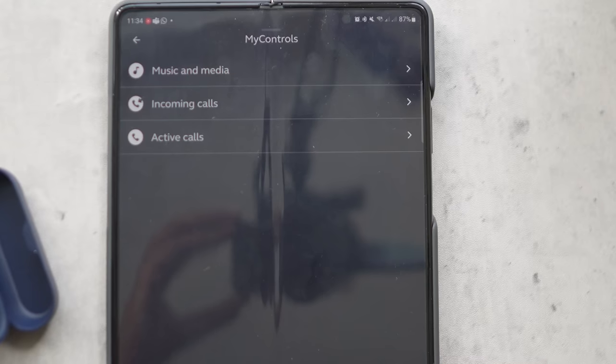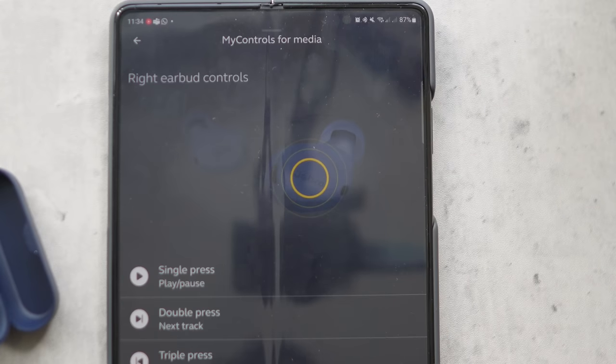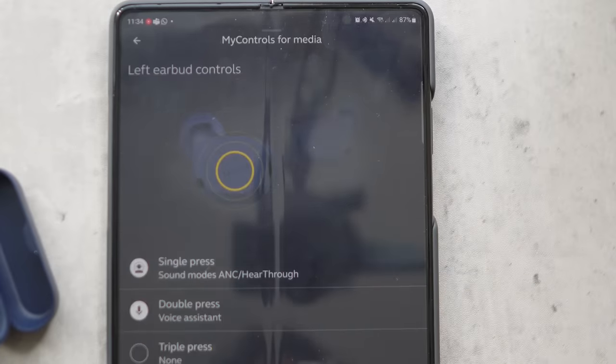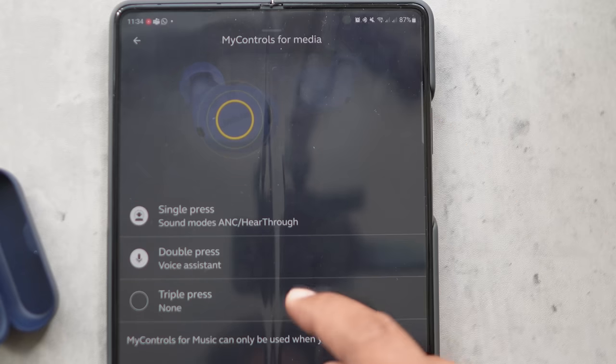There's an in-ear sensor which automatically plays and pauses your audio when you take a bud out — and it works. The only gripe we had was when we toggled it off in the app, it didn't do anything — the in-ear sensor remained on. Bug or feature? Definitely a bug. The double tap on the left bud can be set to summon your default voice assistant or an integrated version of Google Assistant, and there's also Spotify Tap which will start playing your Spotify. You'll have to choose between that or your voice assistant since Jabra dedicates the double press on the left bud to either one. Not sure why the triple tap is there in the settings but left unused.